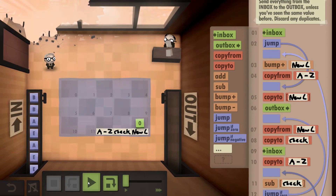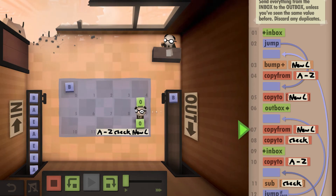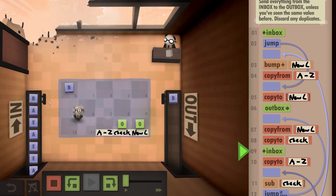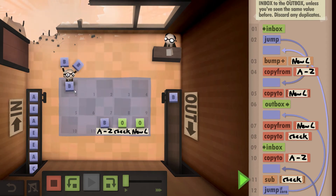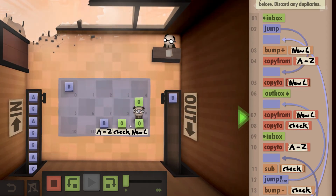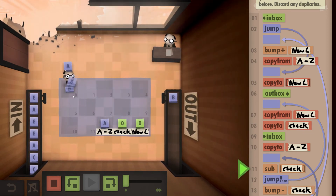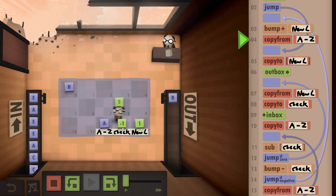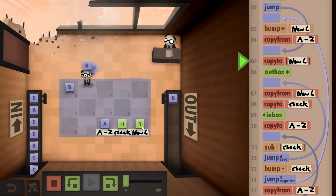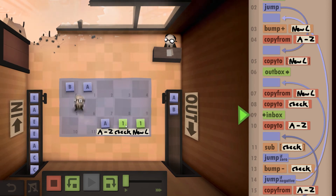If I hit play you'll see everything roll out. We write down the B and output it, dupe it across, grab the next B, write it down, and start comparing — B minus B is zero, they're the same, so we reset our numbers. We grab the next letter, write down the A, and A minus B is different, so we bump this down. It goes negative so we can't go further back — in position one we write the A and output it.